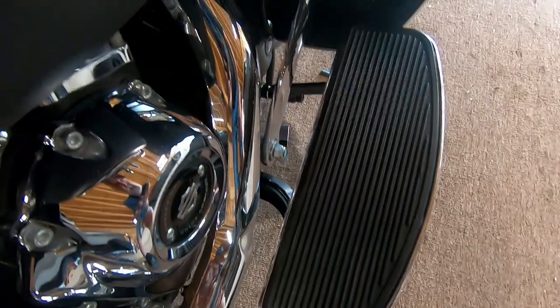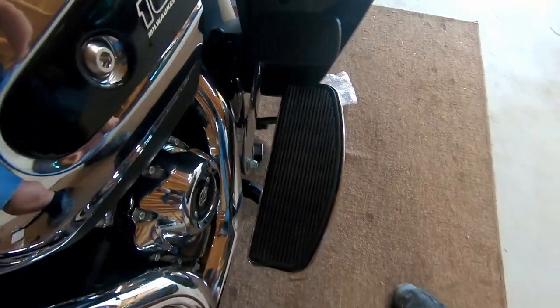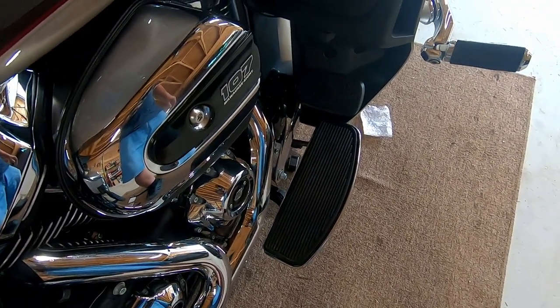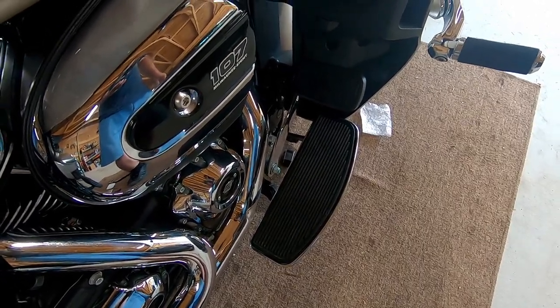The other side will be exactly the same. I'm going to go ahead and work on that now and get that one taken care of. So far I think it's going to be a win-win situation. I'll give you a wrap-up at the end. These are from Kimimoto and they're floorboard extenders.